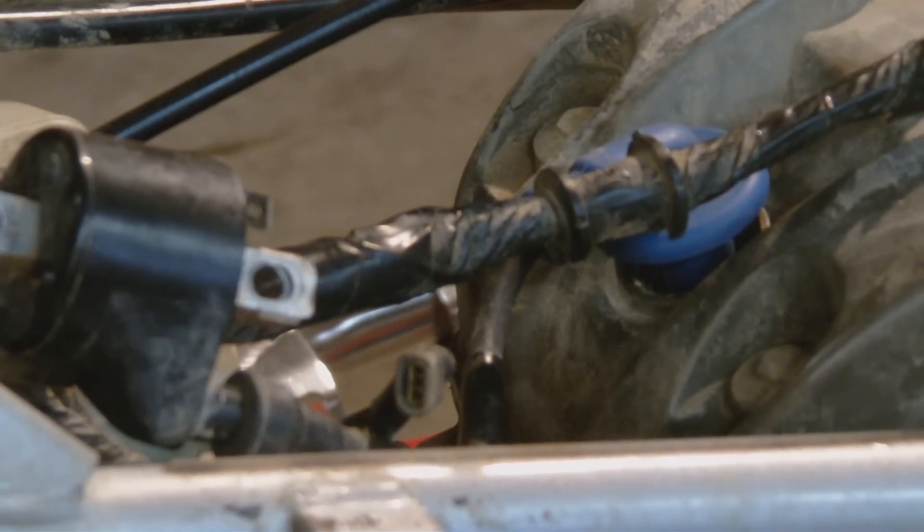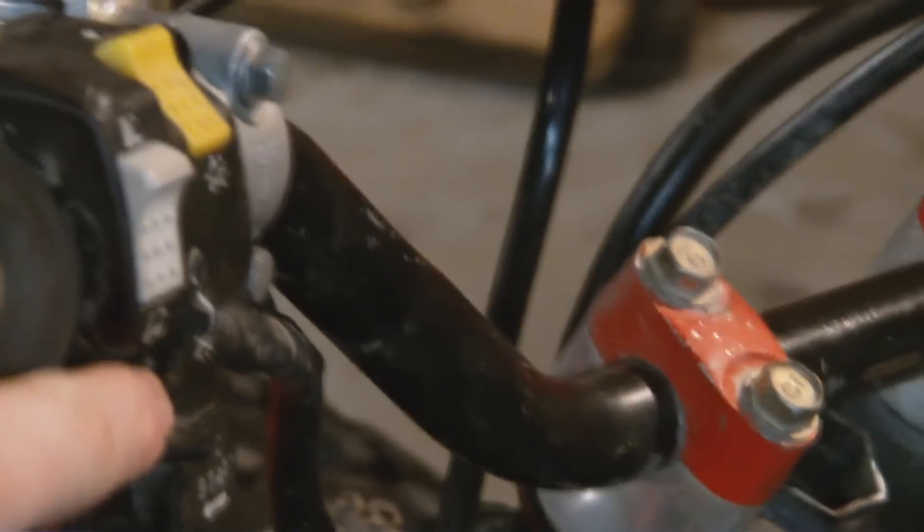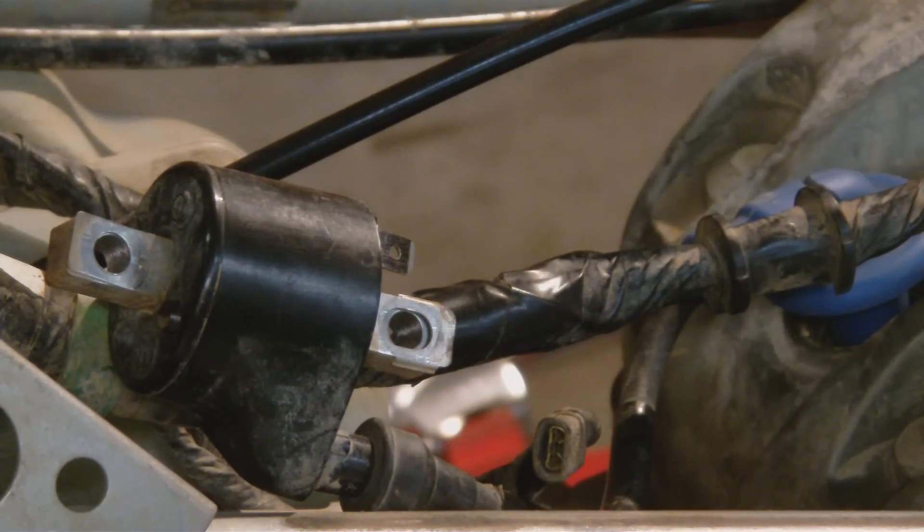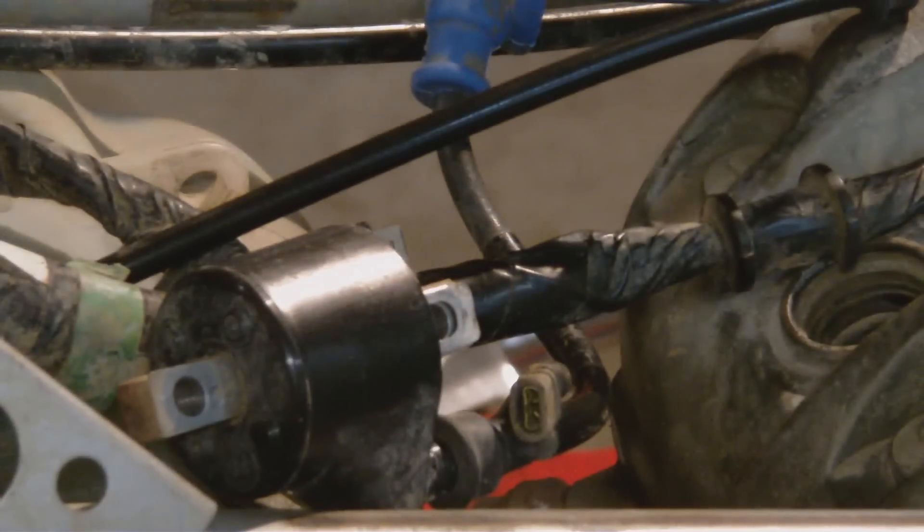There could be a short in the switch on the handlebars - we'll do that next episode. It could be on the kill switch right here - my buddy broke it off, but there could be a short there, which would be much cheaper than the stator. The stator is in the oil case - that plate. We can do one last test as a last-ditch effort for it to not be the stator.